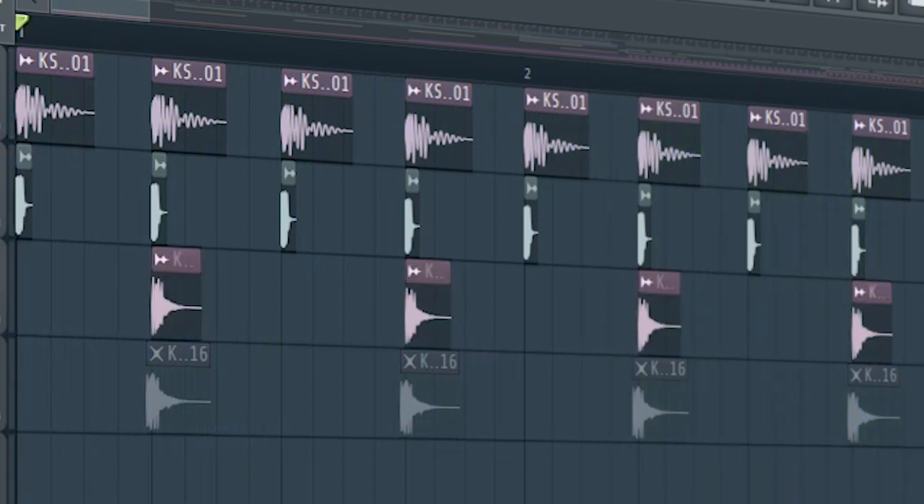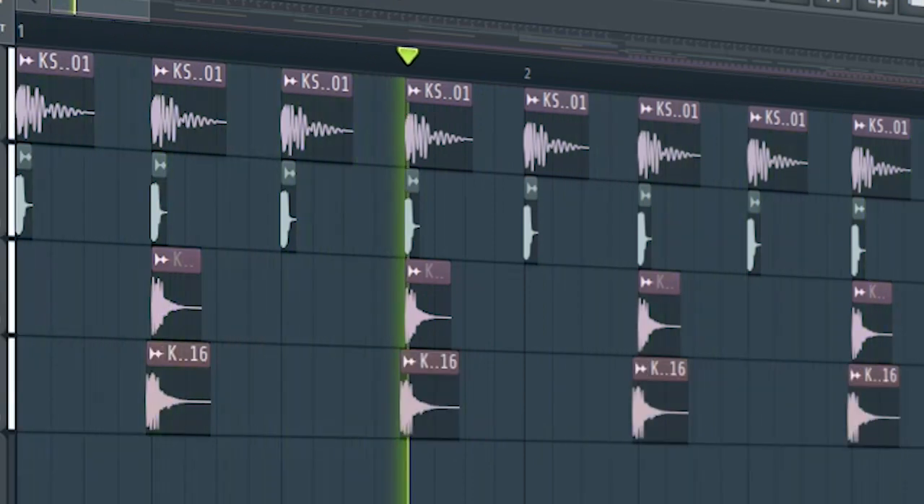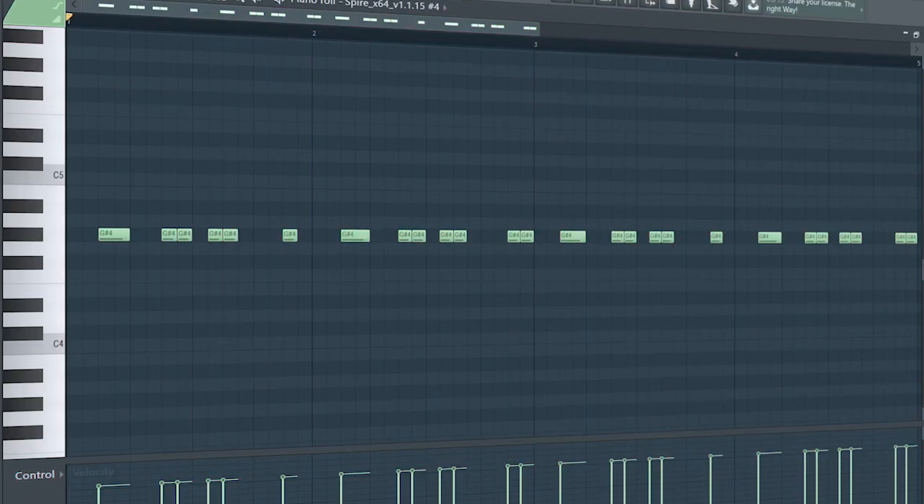And add some claps. And some pre-shifted claps. Then add a disco bass line like this.